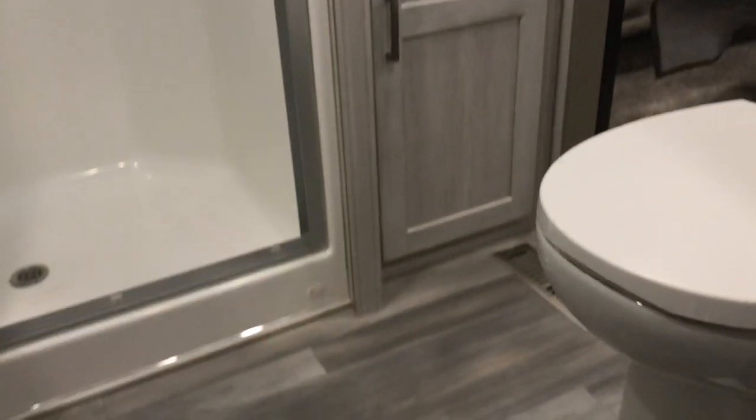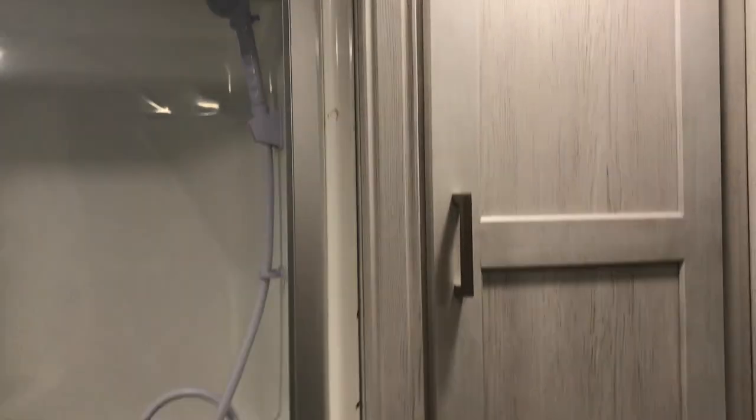Bathroom has kind of a walk-in shower — there's a little bit of a lift there but it's not too bad. You've got big storage doors on the side of the shower, so all your towels and everything you might need can go in there.